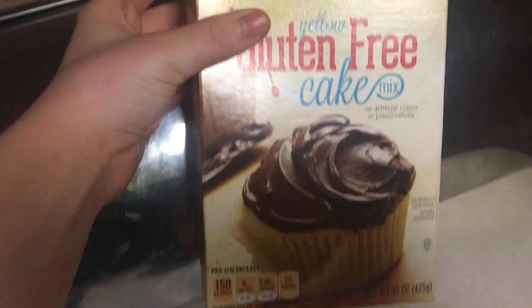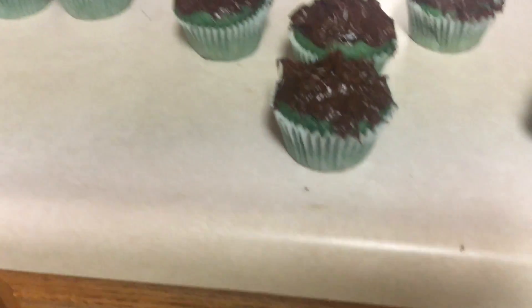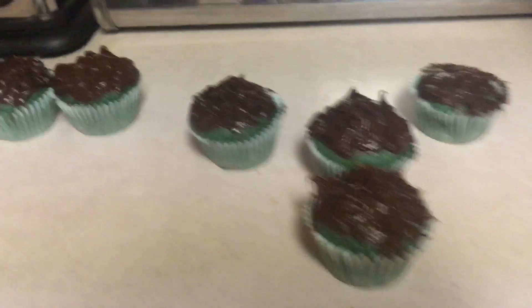This was the box. I used gluten-free mix and some eggs. I can have eggs again — that's good. I'm gonna use cocoa mix and some vanilla.